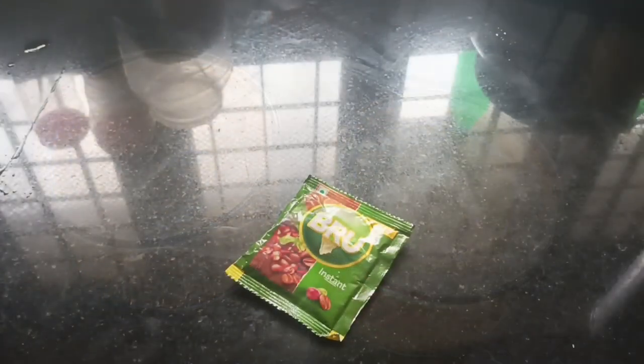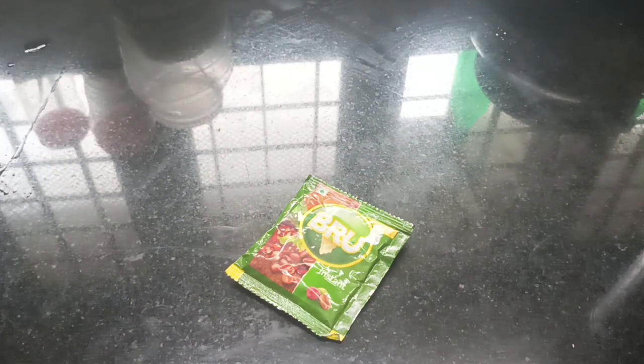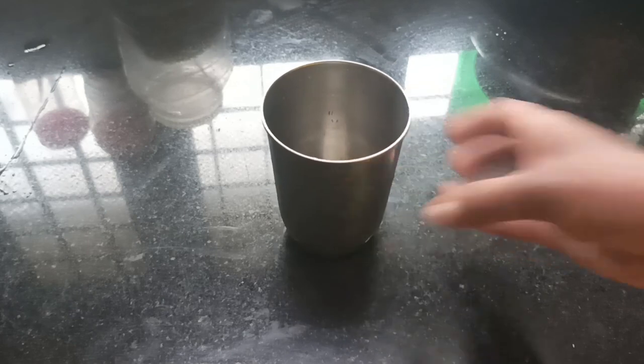I am going to put instant coffee powder in this. I am going to put a brown instant packet in this. I am going to make 2 glasses.